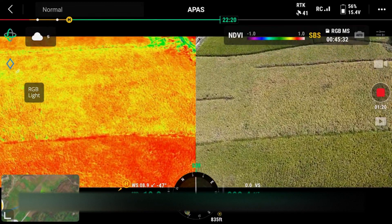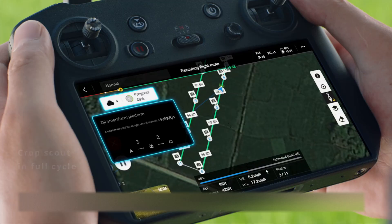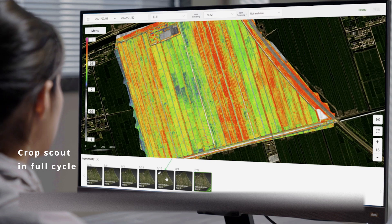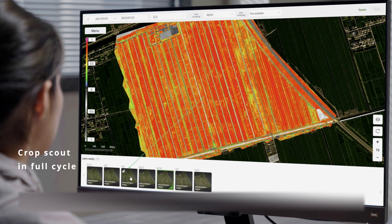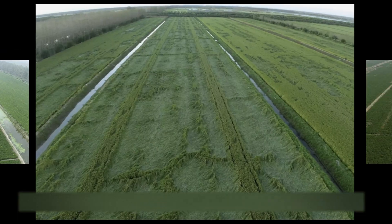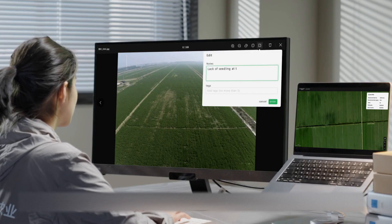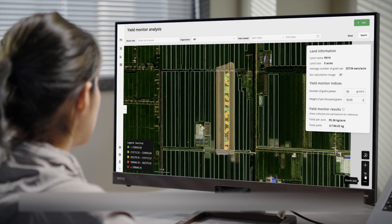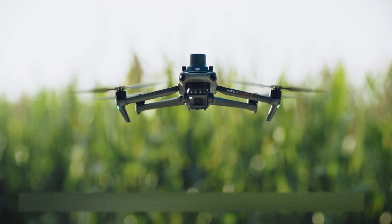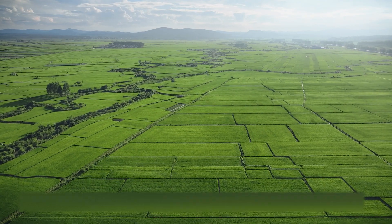Mavic 3M is capable of additional crop scouting tasks. Captured images can be uploaded to the DJI Smart Farm platform in real-time via a 4G network to identify abnormalities like germination failure, wheat pressure, and crop lodging, allowing convenient growth information sharing through the cloud. You can also use the platform's AI tools to monitor yield and guide agricultural activities, letting large farms be easily managed by just one person.